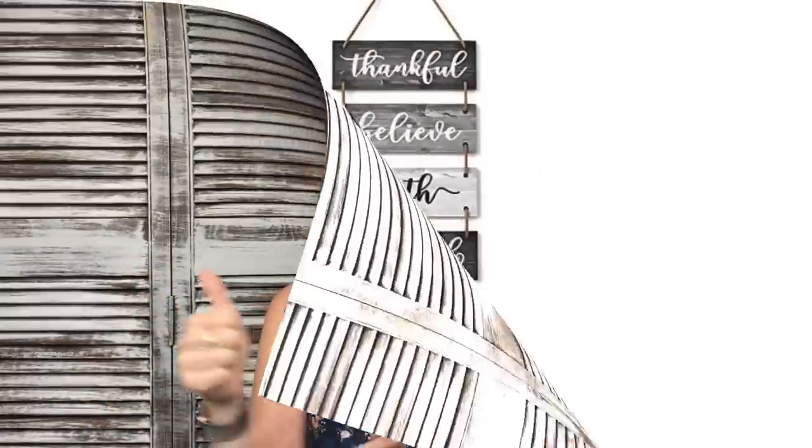Hey everyone! Welcome back to Unicorn Dust Designs. My name is Sami and on this channel we do DIYs, wood signs, and there's always tons of laughter. We are actually in the groove of a dupes series — this is the third in the series. I'll link the previous two down in the description box, and today we're actually doing Amazon dupes. So let's go ahead and get right into them.